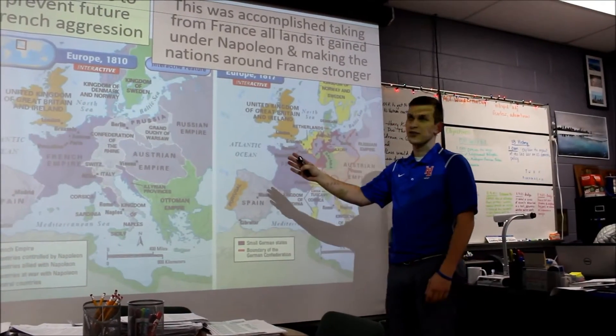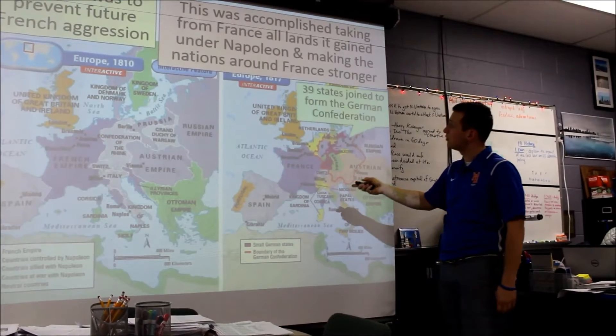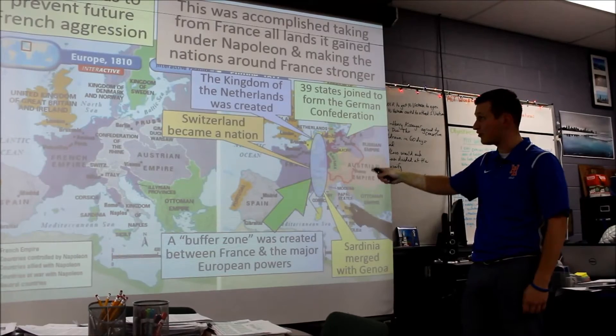One goal of the Congress of Vienna was to prevent future French aggression. This was accomplished by taking from France all the lands gained under Napoleon. You should be writing this down and filling it in as we go along.